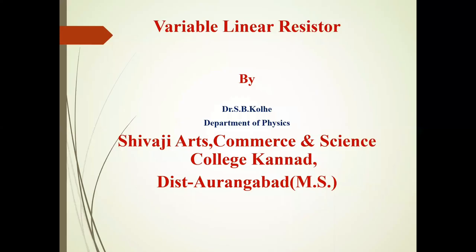Hello friends, I am Dr. Rupole, Department of Physics, Social Arts, Commerce and Science College, Kundun, District Varangabad.